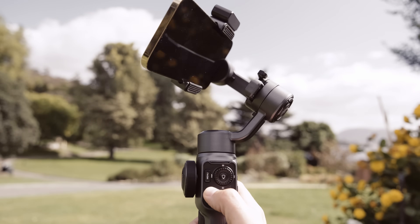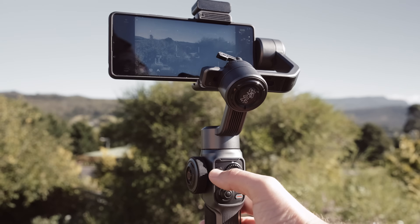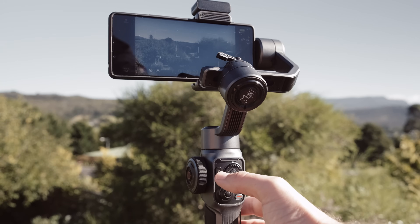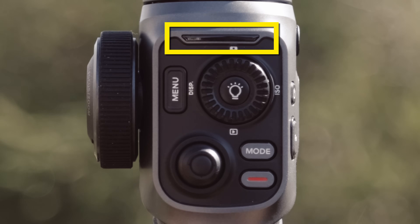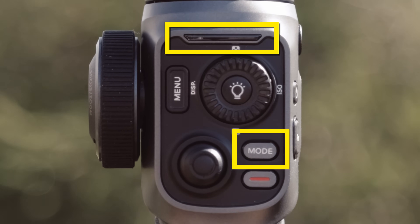Above the joystick is the menu button, which will allow you to open and close Filmic Pro's settings menu. At the very top is an LED panel that tells you your current gimbal mode. This is tied directly to the gimbal mode button located above the record button, and controls how your gimbal responds to movement.